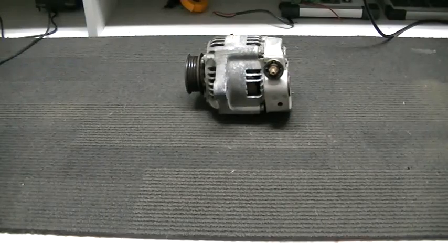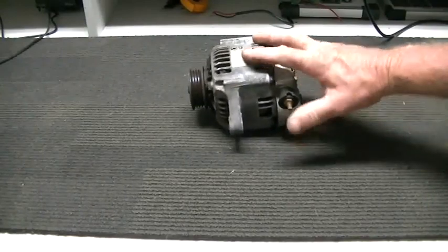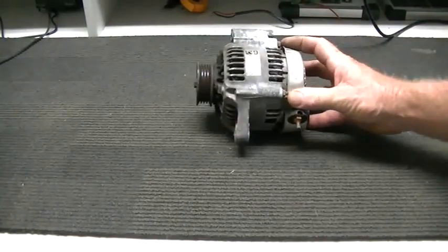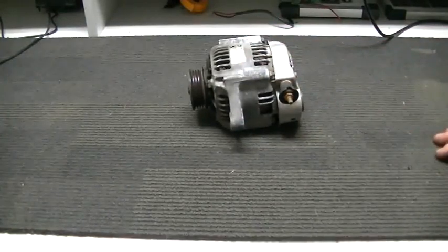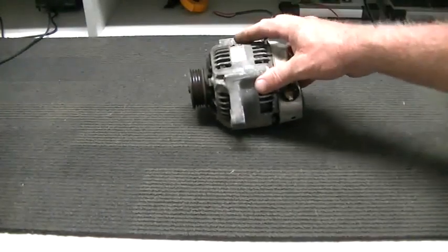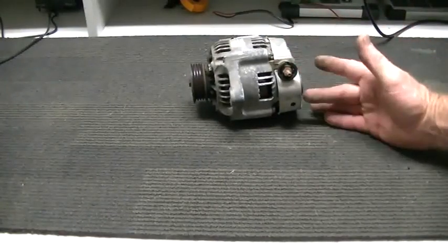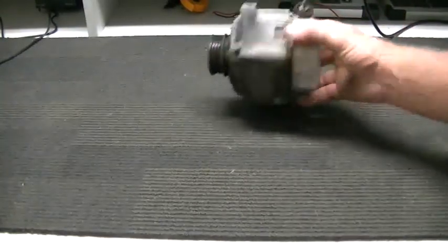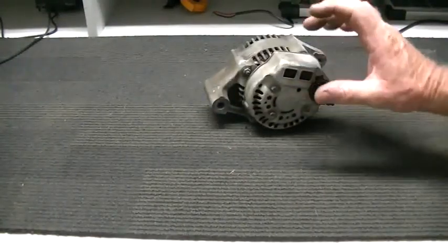In this video we're going to show you how to turn a simple alternator into a powerful DC motor — in this case three phase. You're going to need an alternator; anyone will do, even one that doesn't work, because nine times out of ten it is only the voltage regulator inside that is no good.